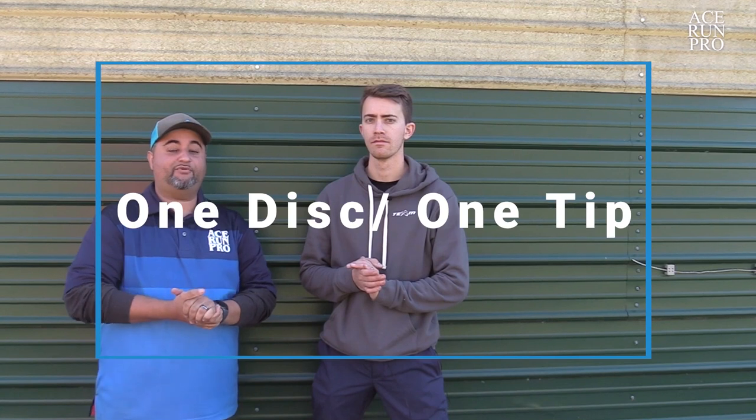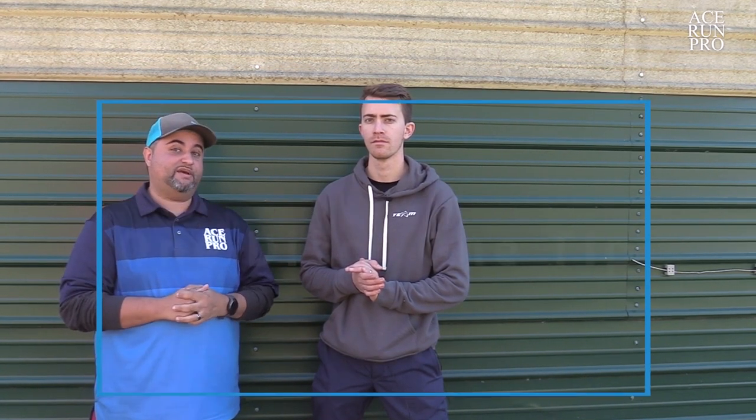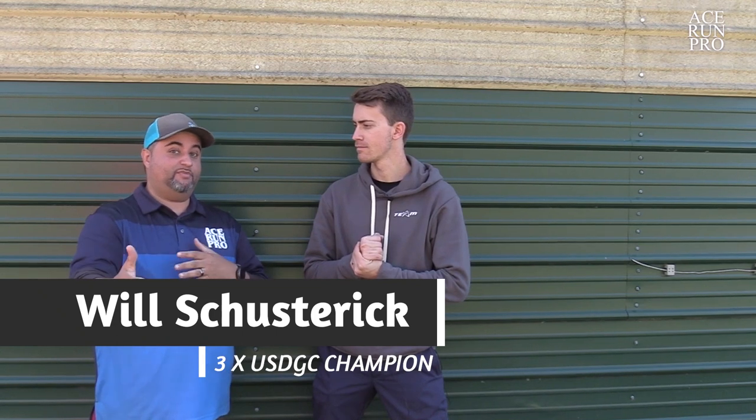Hey everybody, it's Felix with Ace Farm Productions. We are back with our one disc one tip segment, and today we've got three-time USDGC champion Mr. Will Schusterick. So Will, thank you for taking the time out to join us on this segment and kind of go over some of the different things that might be able to help some of our viewers on Smashbox. How long have you been playing the sport of disc golf?